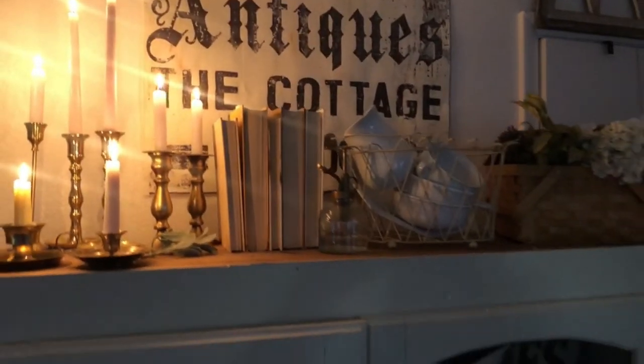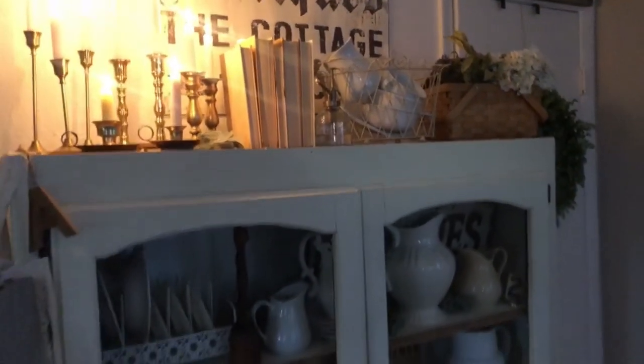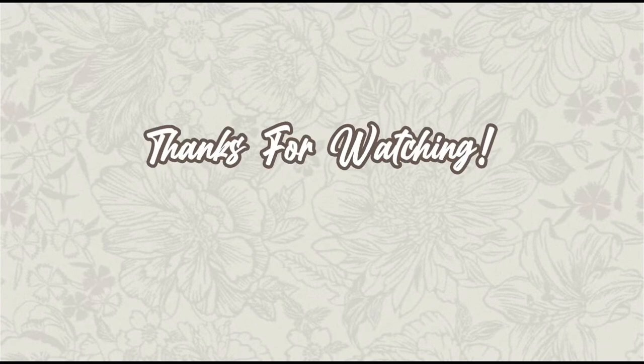I hope you guys enjoyed today's video, and if you did, don't forget to like and subscribe. I'll see you guys on my next one!